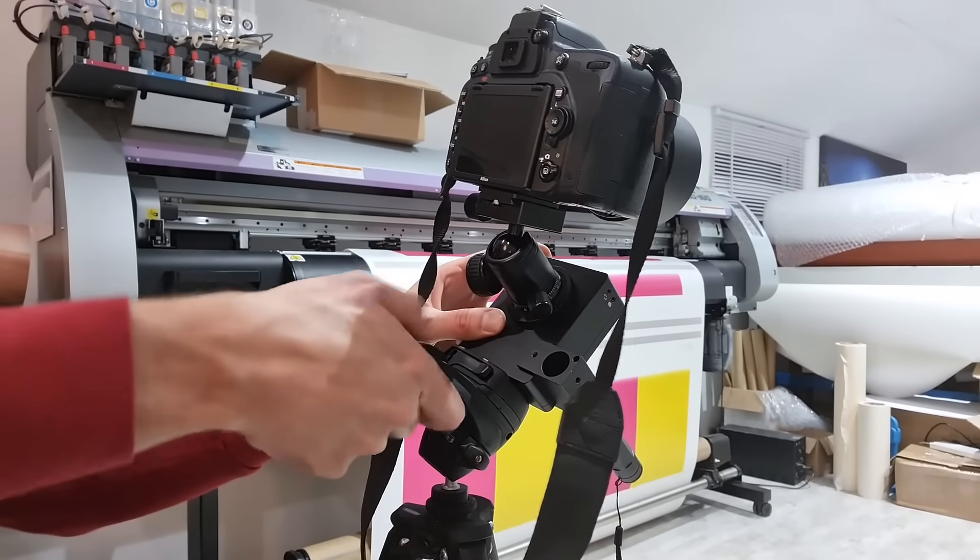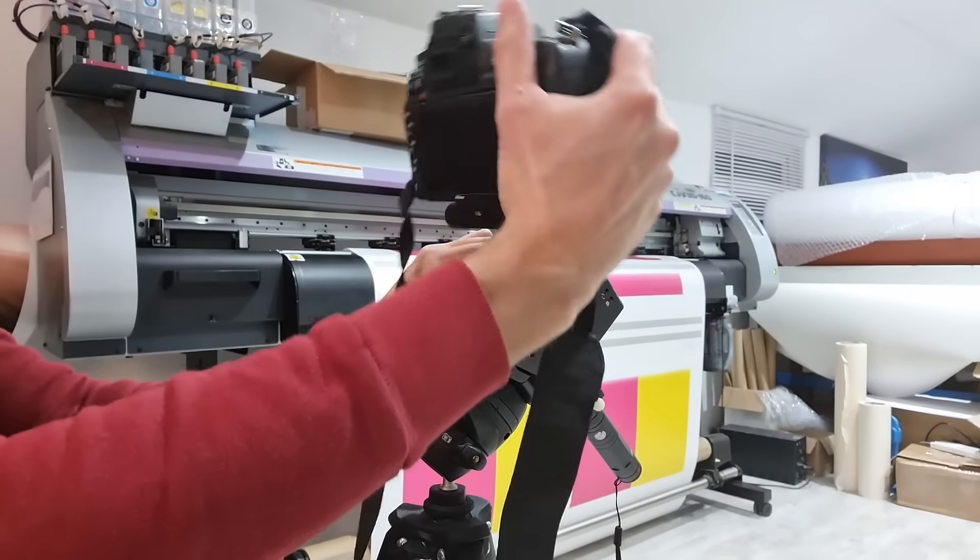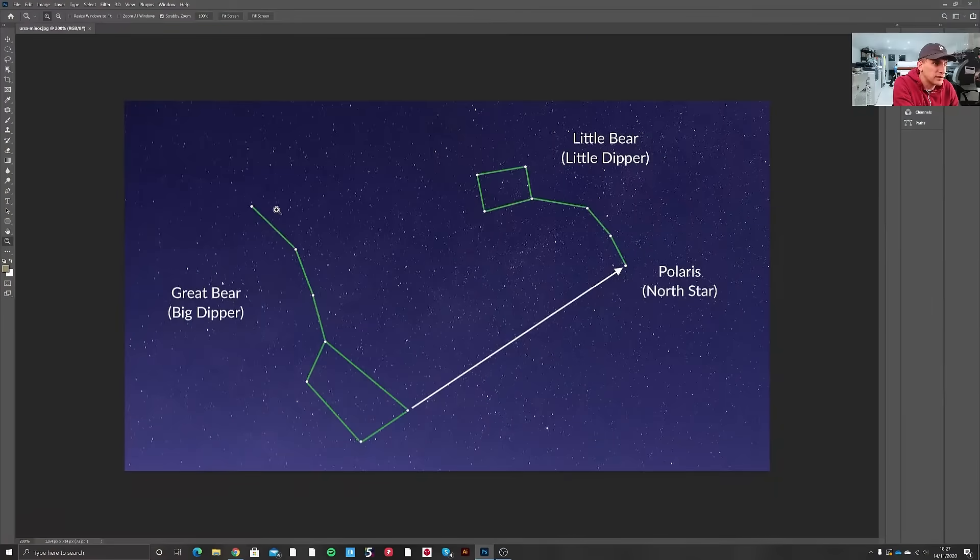The next step would be to align the star tracker up with the north star using your adjustments on your tripod and your ball mount. The easiest way to find the north star is to look for Ursa Major, the Big Dipper — the saucepan-looking constellation. Find the front very top point and if you imagine a virtual line straight up, the next brightest star on that line is the north star Polaris. Enjoy!